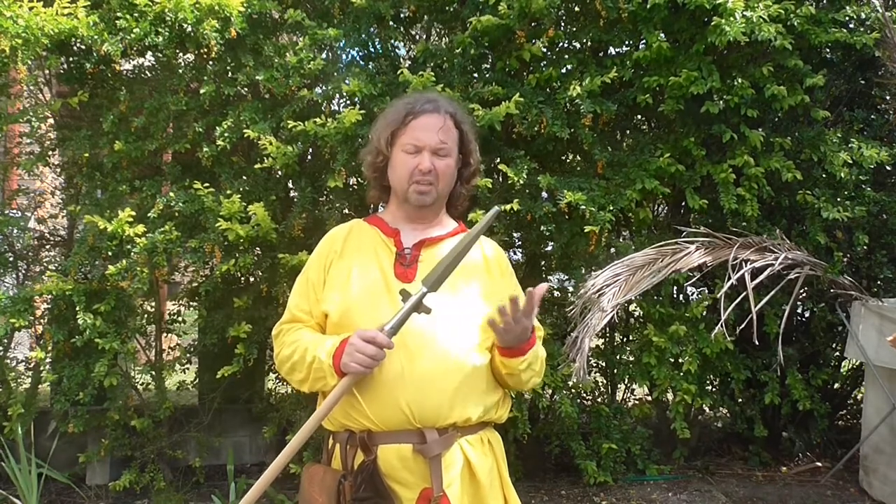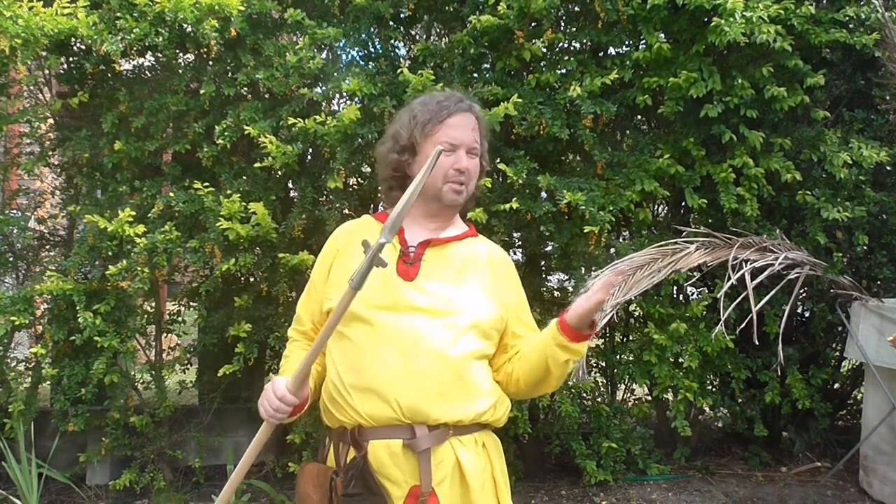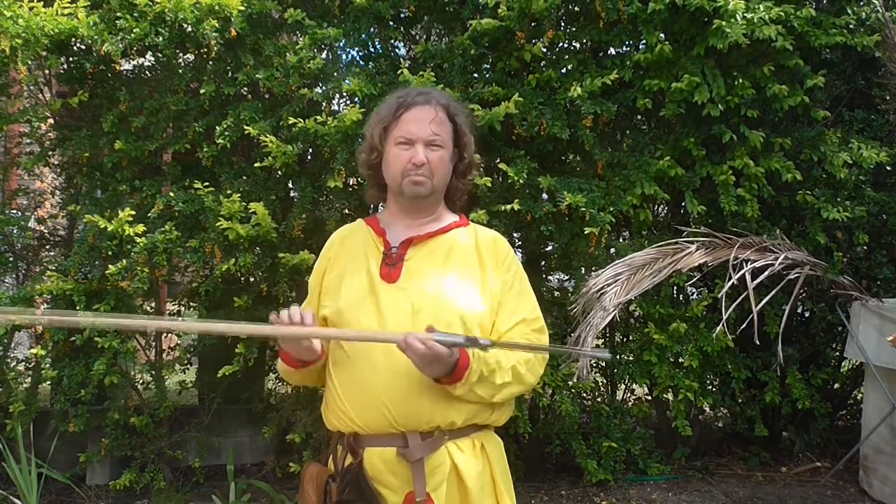It's obviously made with a modern steel, and that's okay — this is a training piece of kit. We're not talking about the zombie apocalypse here. So this is perfectly fine, and for people who want to get good at using spears, this is a fantastic way to do it.